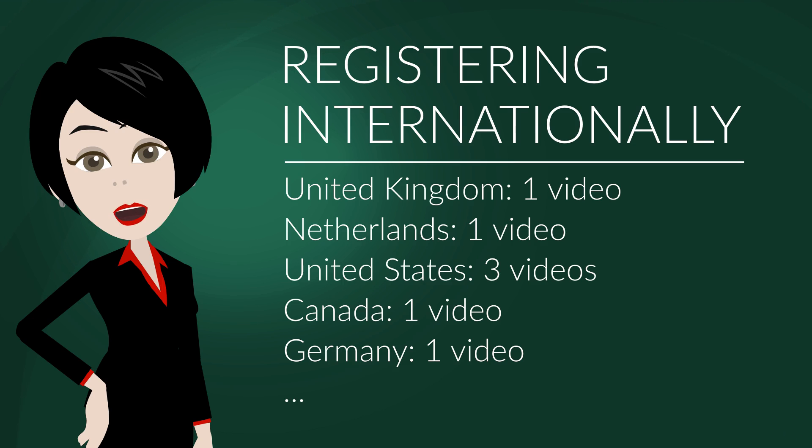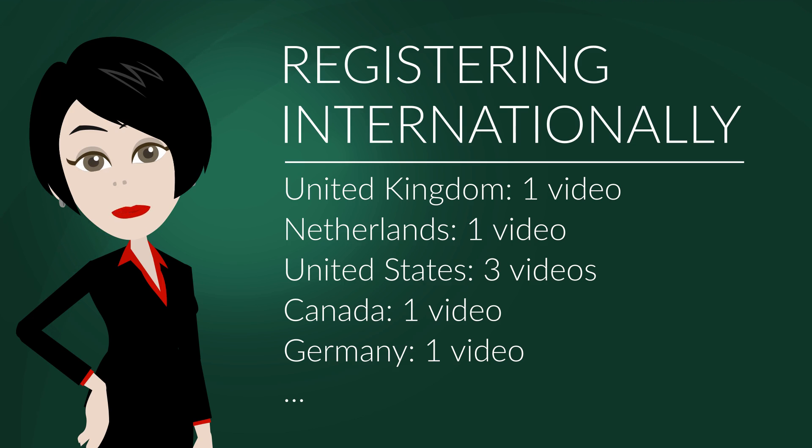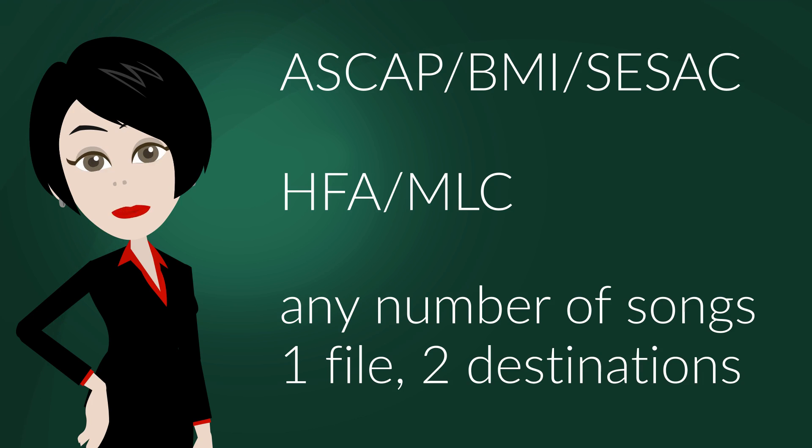In this video, I would like to be far more specific. These CMOs — that means Collective Management Organizations, it is an international term — can be divided into PROs, Performance Rights Organizations, in the first row, and Mechanical in the second. You can register any number of musical works, aka songs, with a single file sent to two addresses. Here is how it is done.